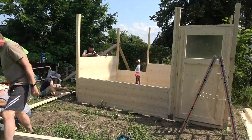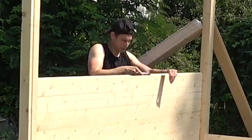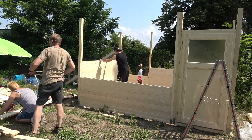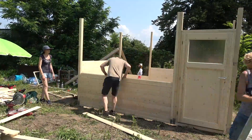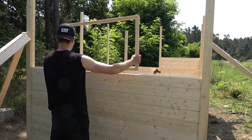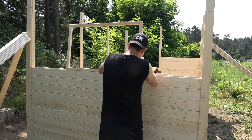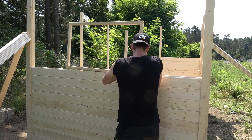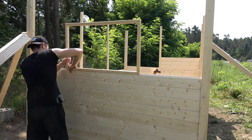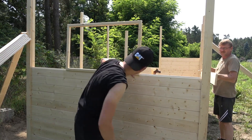And then I trimmed the tongue off using my Japanese pull saw. Fitting pretty snug. Nice.